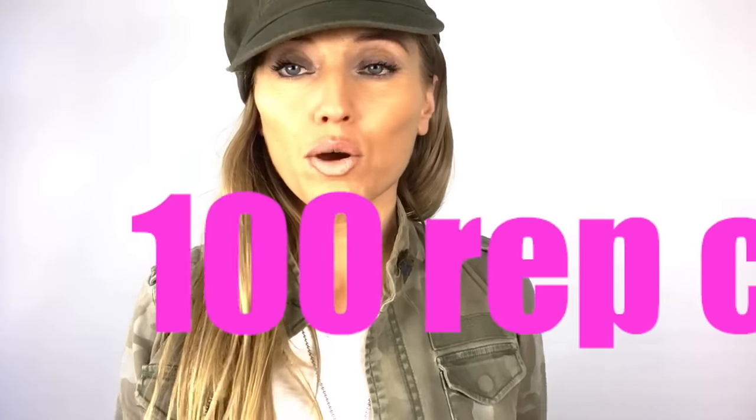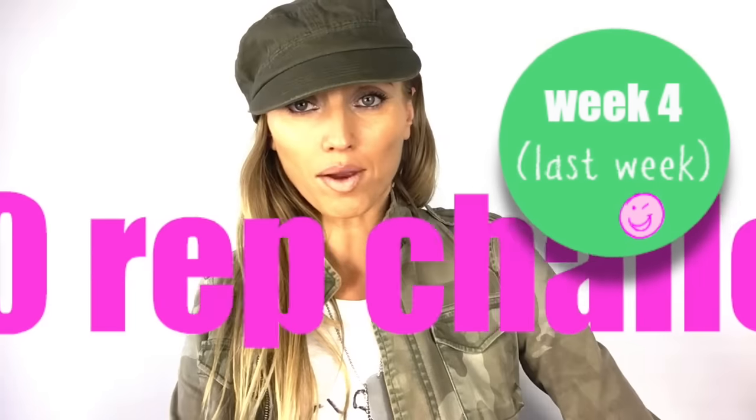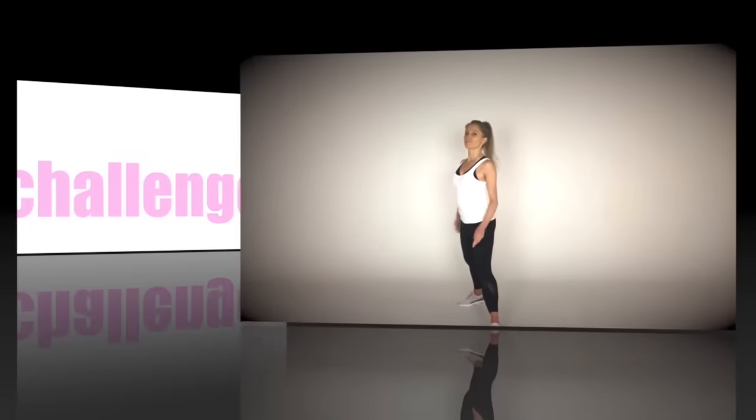Hey Lucy Squad, we are ready for training! It is important to make sure that you have done your warm-up first. If you haven't, press pause and just march on the spot for one minute, and then I'm ready to start training you for your hundred rep workout.